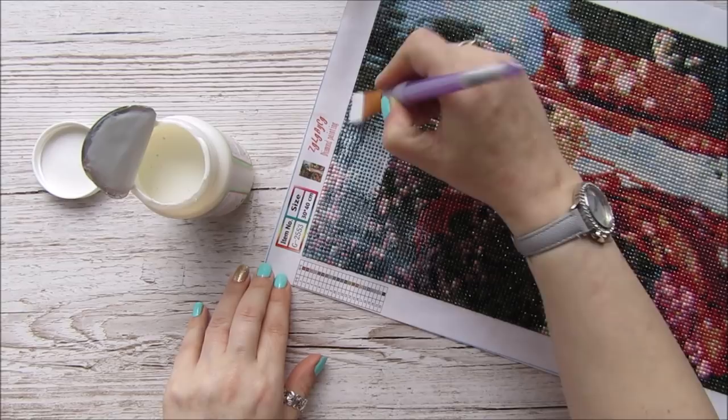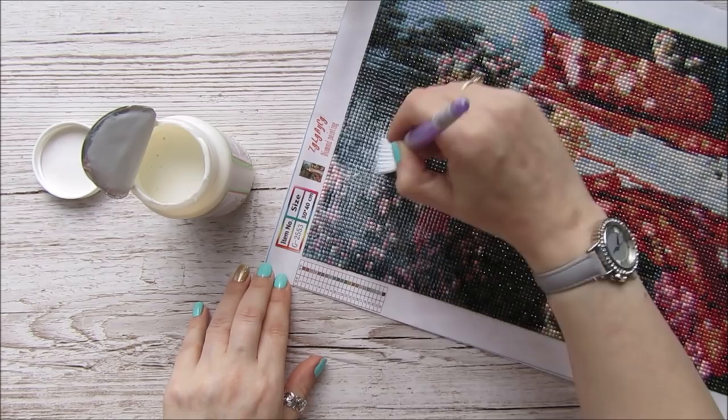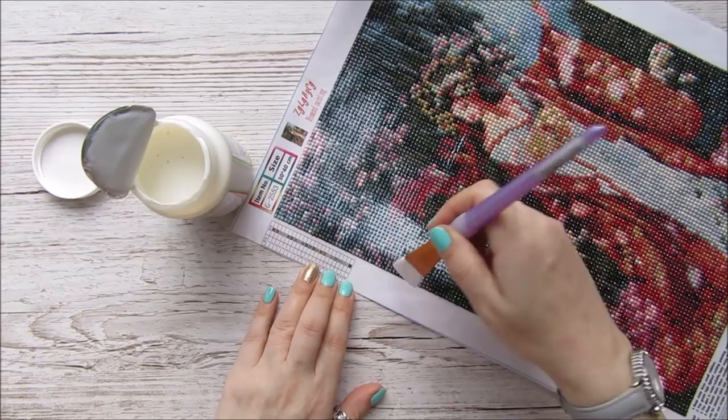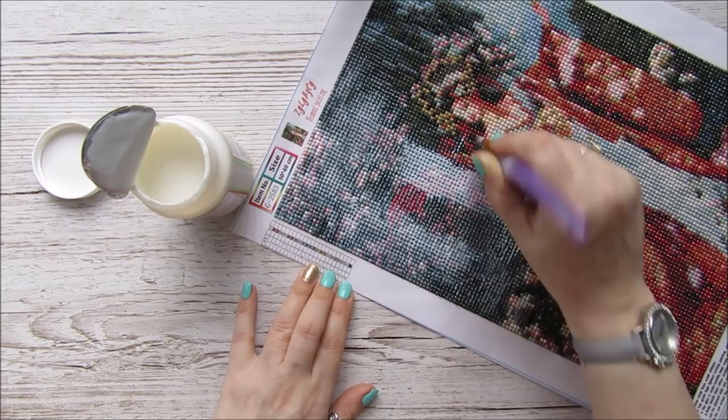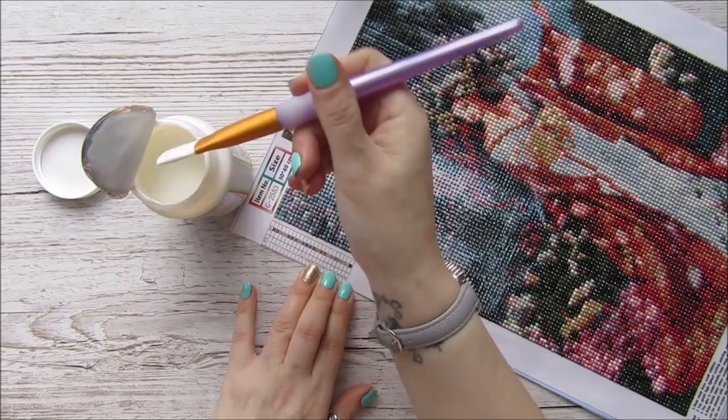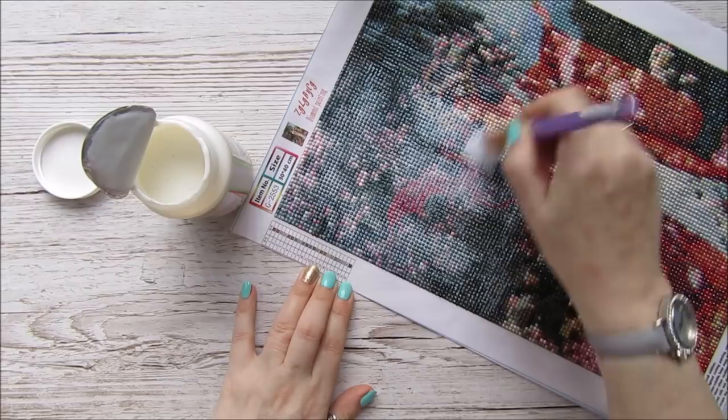Then I'll leave it overnight and it will be all sealed. You don't have to seal them, but I just worry that maybe in time — not straight away, because the sticky surface you put the stones on is really sticky — but in time it may start to come off.